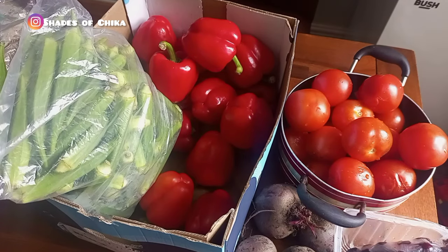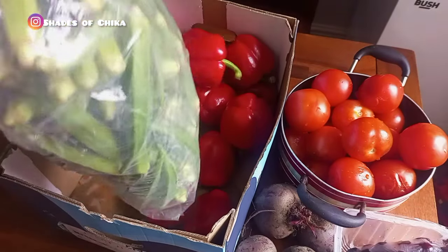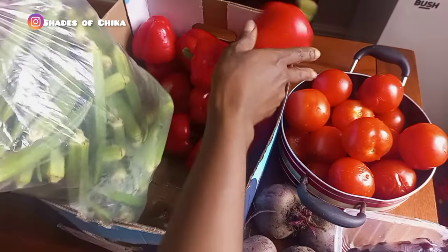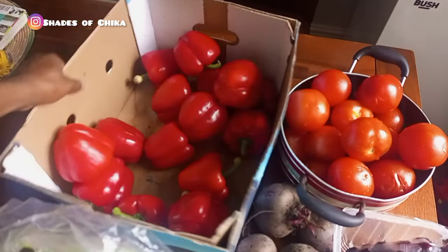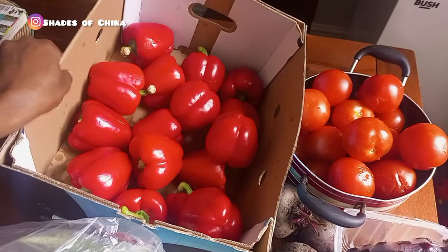Hi guys, welcome back to my channel. It's a beautiful Saturday morning and I got this package — a friend of mine went to the markets in Manchester over the week and I couldn't go because I went to work when she called me. Anyways, we got to share this box of okra — it's actually heavy, guys — and these red bell peppers. Let me bring this one out so you can see what it looks like. It's a good deal, guys!